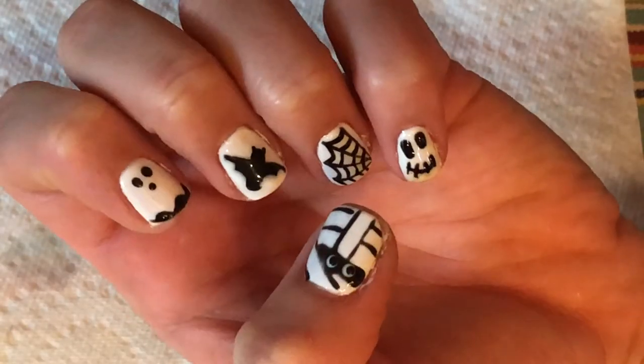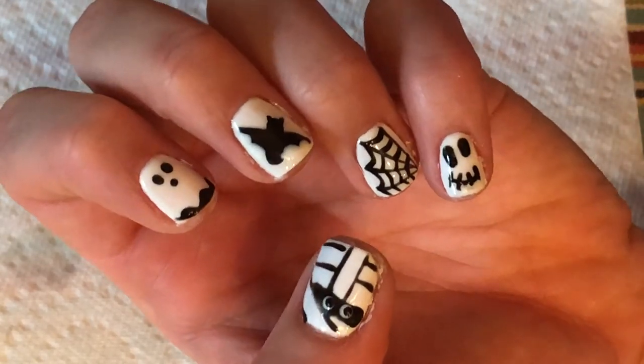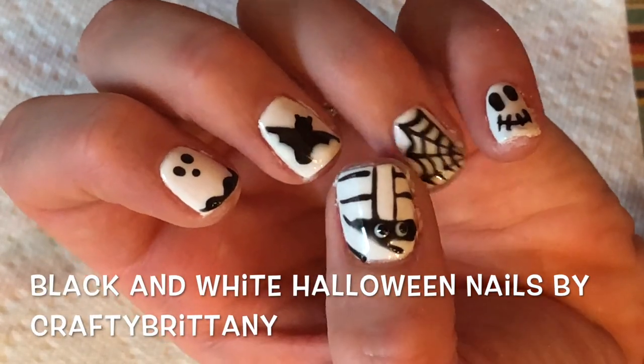That's it for this tutorial. Not only is it cute, but it screams Halloween. I hope that you liked it and if you did, please give this video a thumbs up and subscribe to my channel. See you next time. Bye!